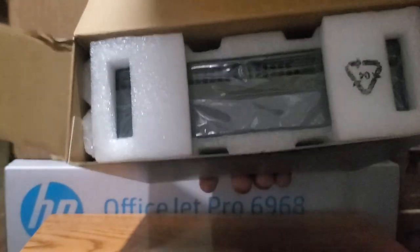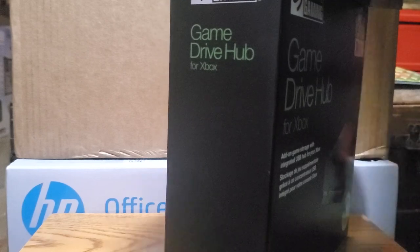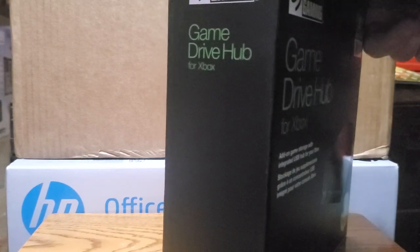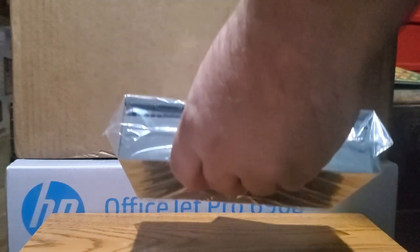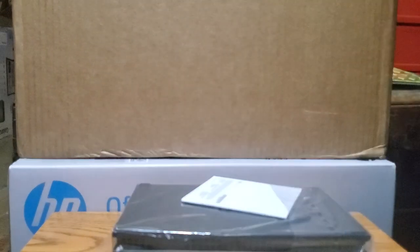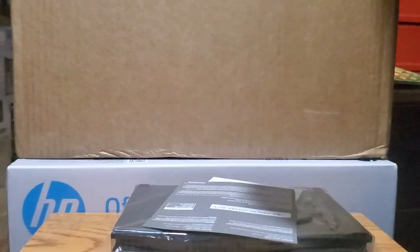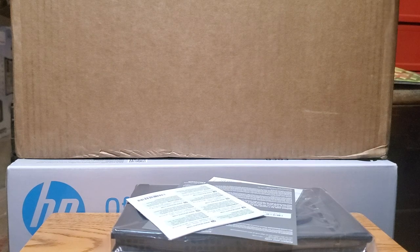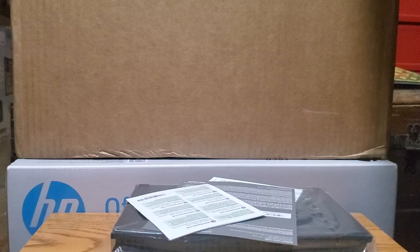Let's see what comes in this box. So there's star foam — take that out. Here's a little box, got an Xbox Game Pass Ultimate for one month code, a little booklet, some more styrofoam, and at the very bottom of the box another little box.